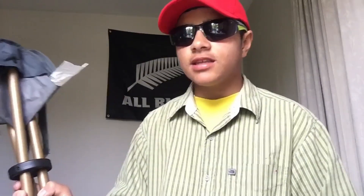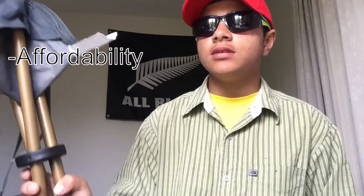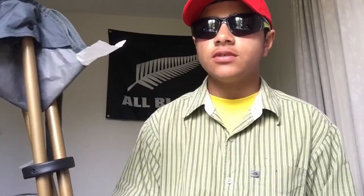For the chair itself, we'll give that a 3 out of 5. Into the next part of this, is the comfortability of the chair.